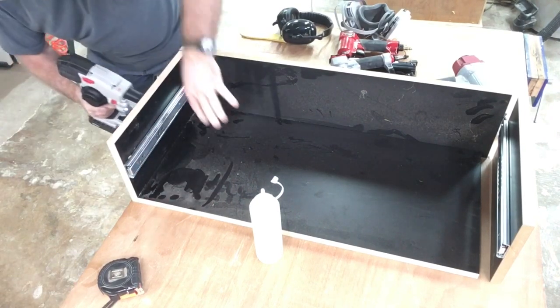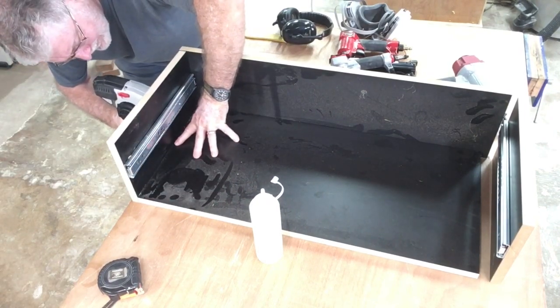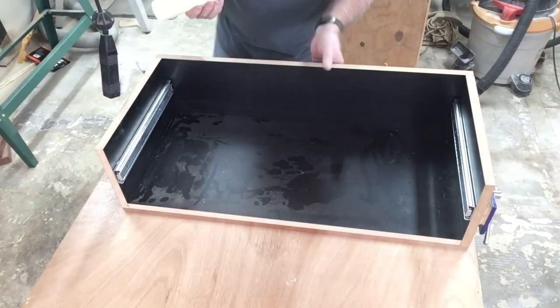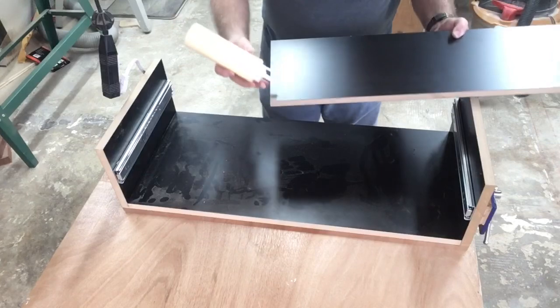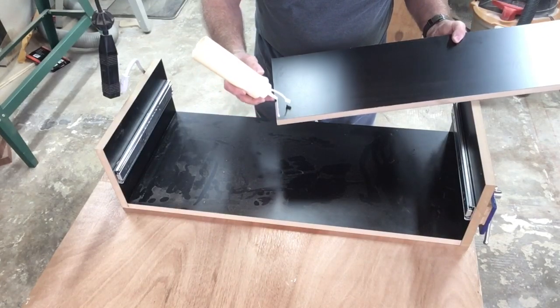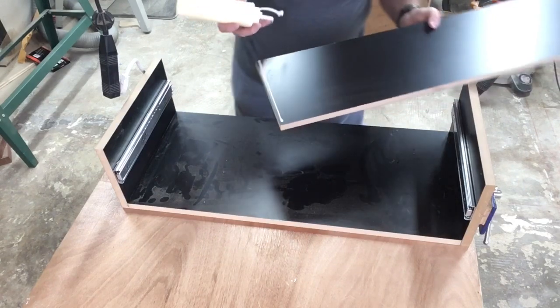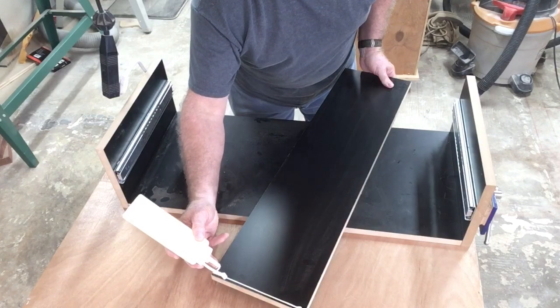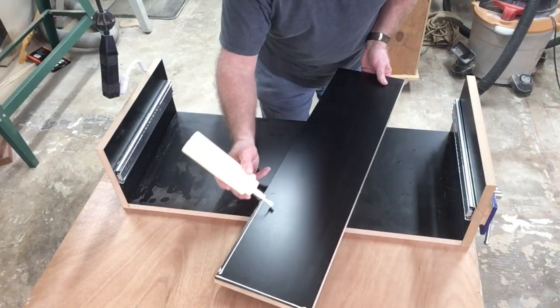I'm not going to be worried about this cabinet falling apart anytime soon. With the two sides stapled and glued into position, it was time to do the same with the back. I'm applying Titebond glue to all the surfaces and then using the nail gun to shoot the staples into position.